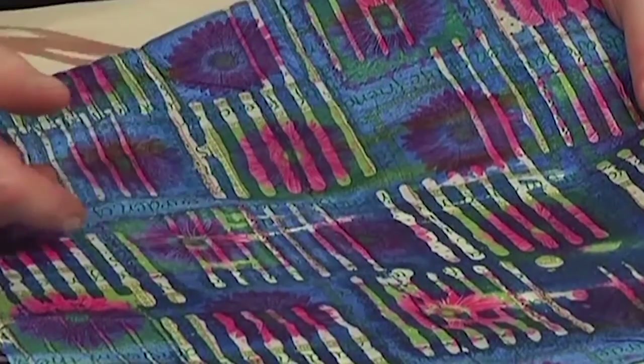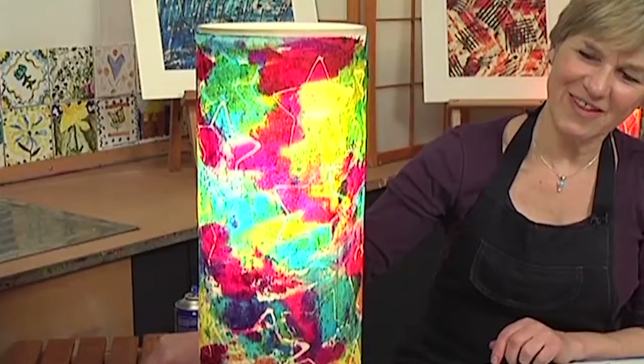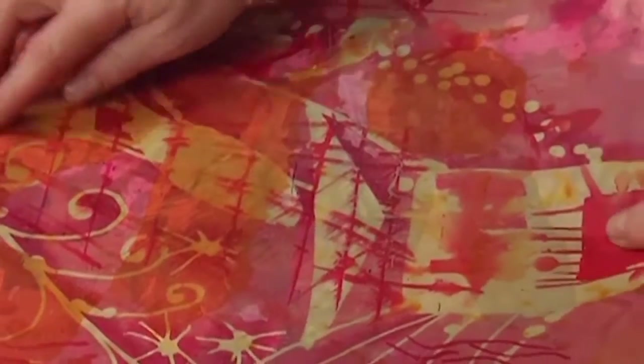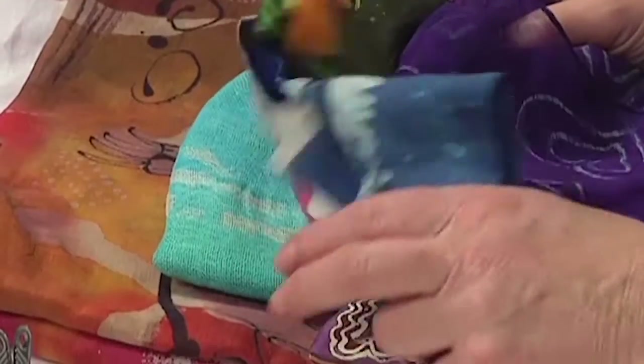More than simply putting wax on paper, the Batik Plus Paper workshop covers specialty wrapping paper, fine art book covers, wall art, illuminations, and wax decoupage.